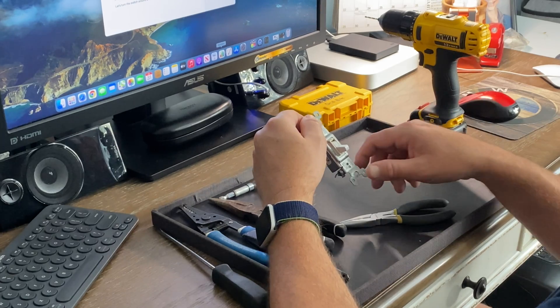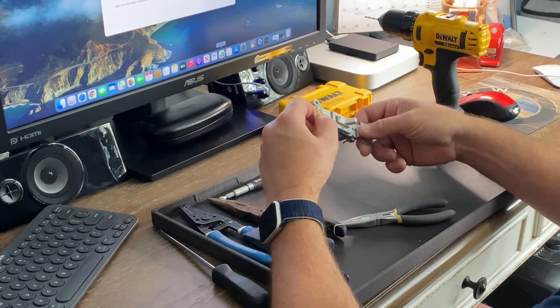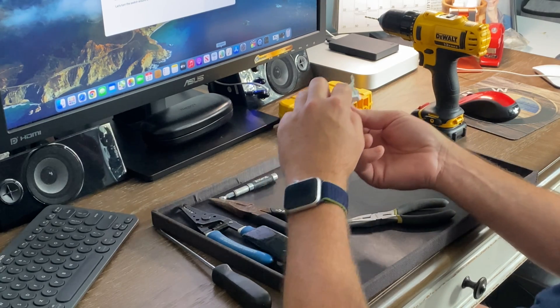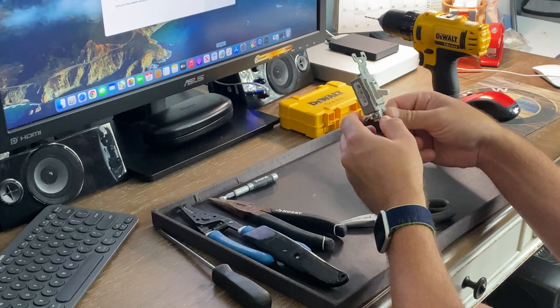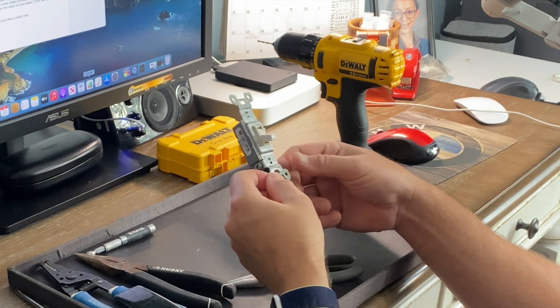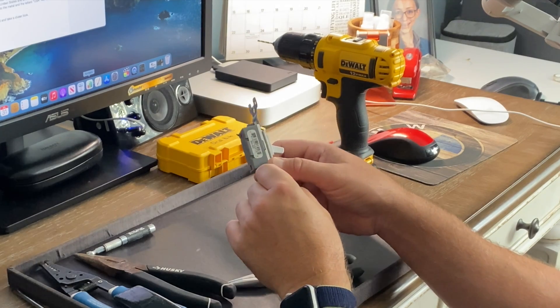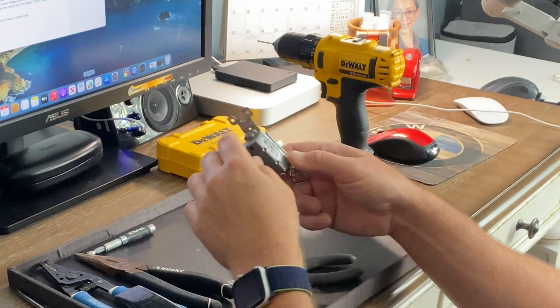I took a closer look at the switch and found something interesting. This is a standard PS — Pass and Seymour — 15 amp, 110 volt switch. This house probably has 50 or 60 of them throughout the house. There are literally millions of these installed around the United States and around the world. This didn't appear to be some knockoff from a foreign country — it just seemed like a regular switch.